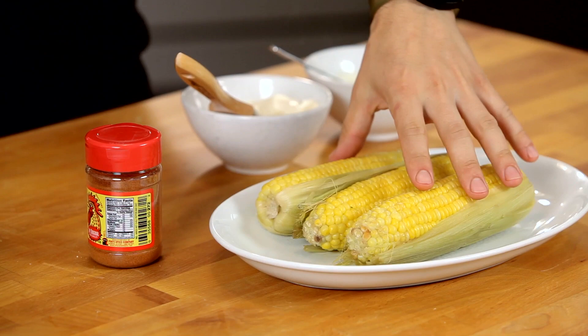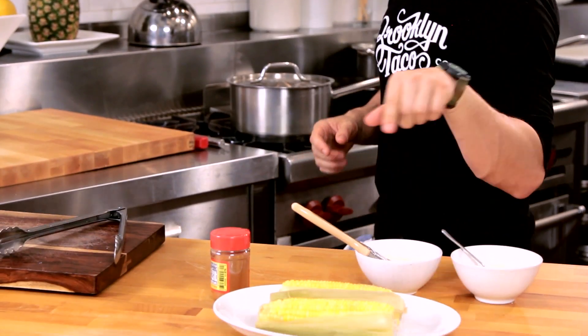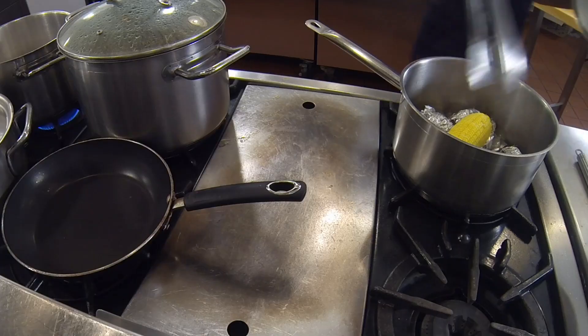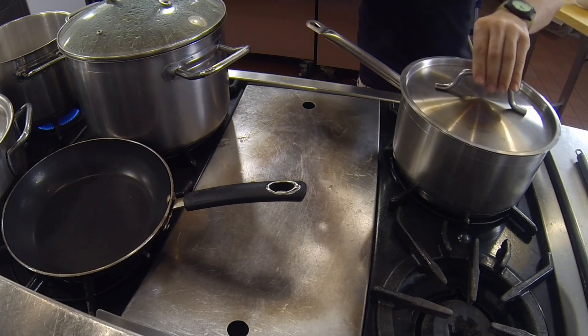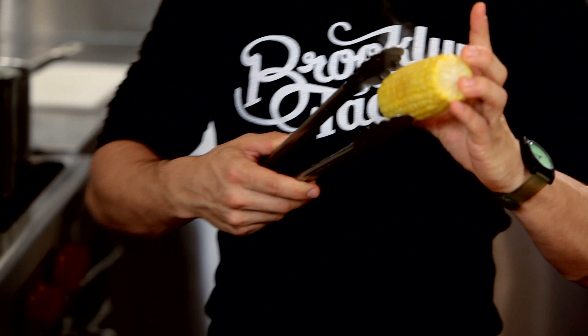Here we have corn — you can see it's still in the husk. If you can get it entirely in its husk, leave it, because there's a ton of flavor in there. We're going to steam it when we're finished, about five, six minutes. You just want it nice and crisp — you don't want the kernels to be overcooked. You want a little crunch.